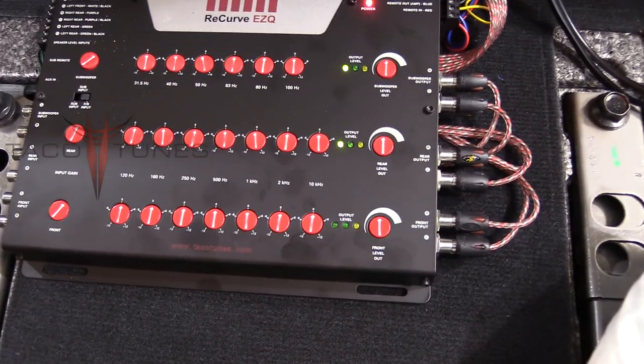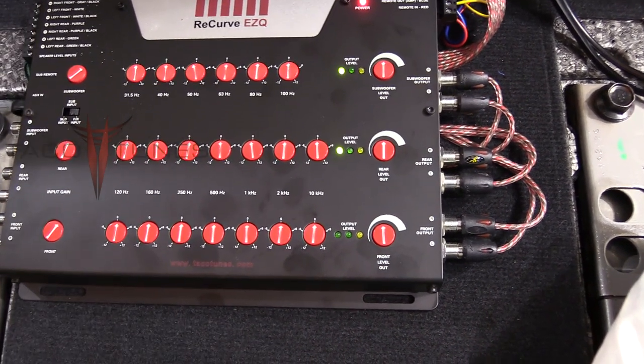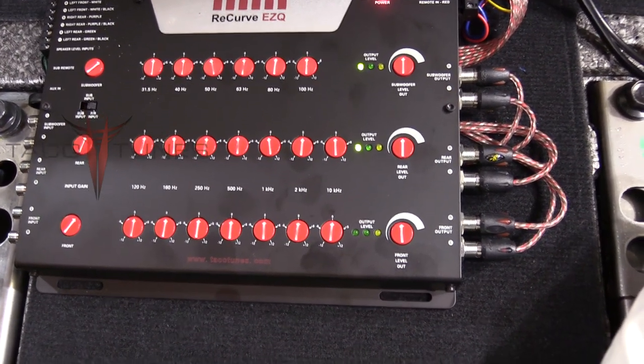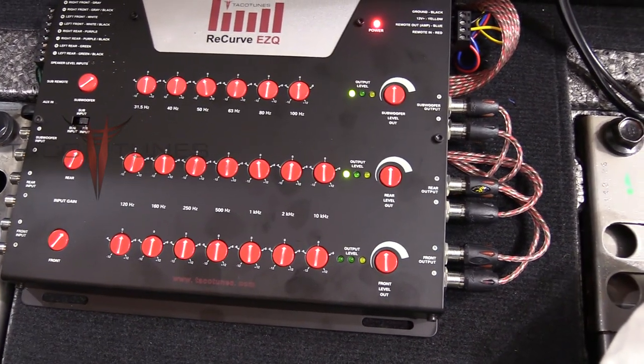Here's what the knobs look like so far on the Recurve. The subwoofer output is a little bit higher than the front and rear, but right now we've got essentially the same voltage going out to all channels. Now we're ready to tune the amplifier.